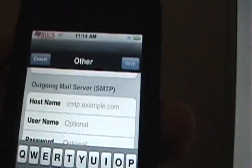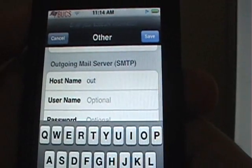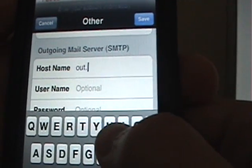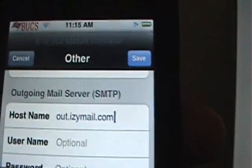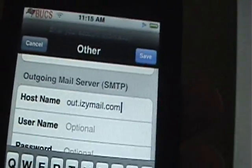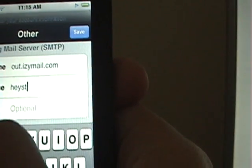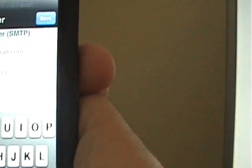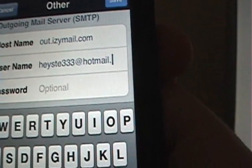Go down to Outgoing, and you're going to put out.IzzyMail.com. Then for username and password, it's your email address and the password for your email address — whatever your Hotmail password is, put that in.